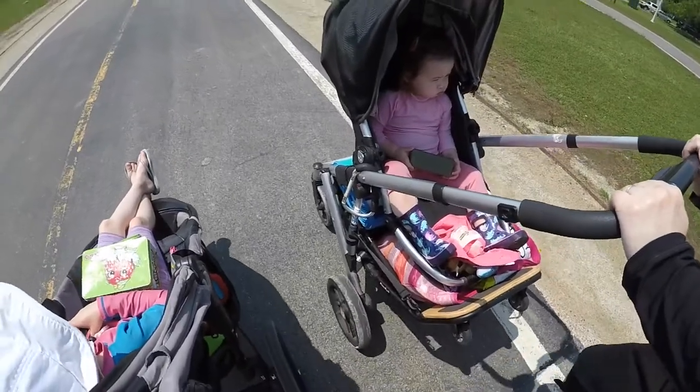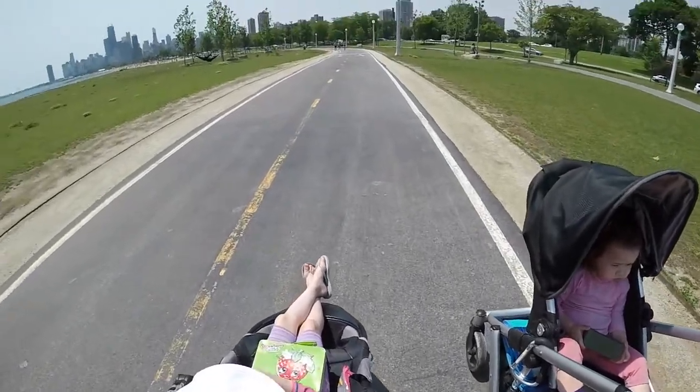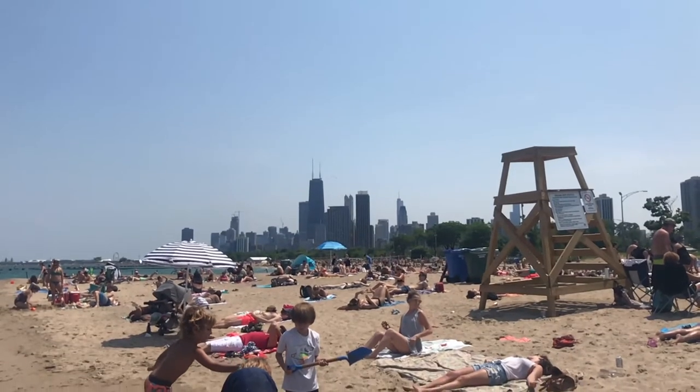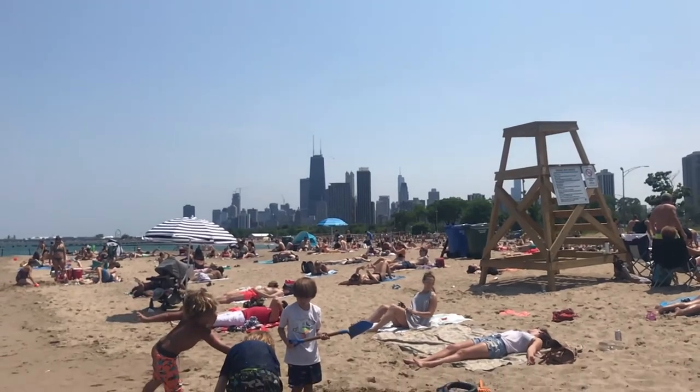I took a look at this speaker because it's summertime and people are going to be heading outside for a cookout or spending time in the backyard. We decided to take it to the beach — it was super hot over the weekend, the hottest Father's Day in about 23 years. This speaker ended up being just about perfect for what we needed.